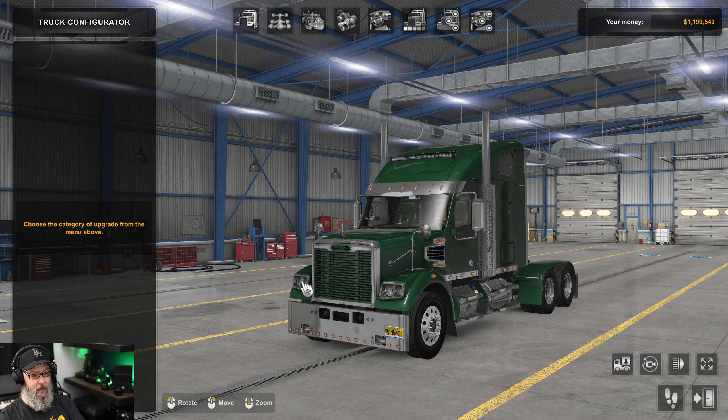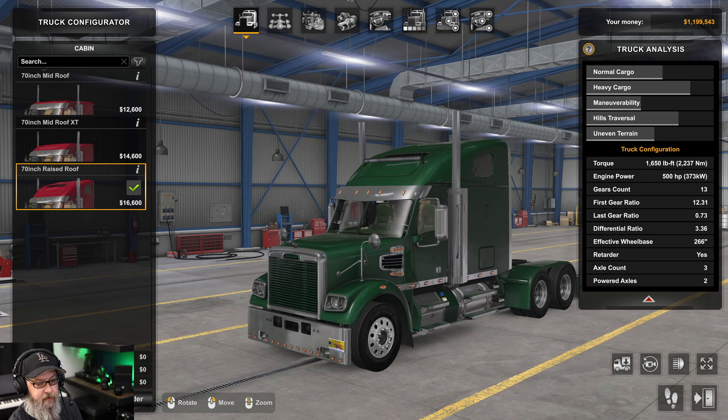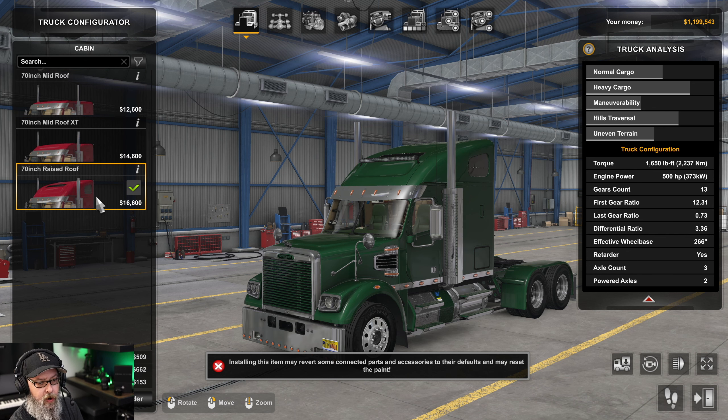Let's get into this review. Just to repeat, this is payware — a $25 truck, absolutely great value for what you get. Starting with the cabin, we have three different ones. I have it set up here as the 70-inch raised roof, but you can also get the 70-inch mid roof and the 70-inch mid roof XT.